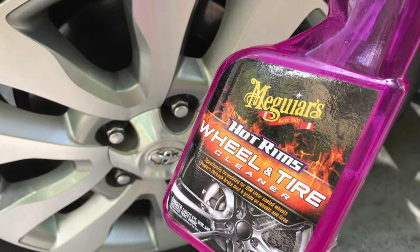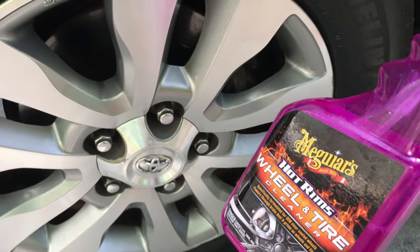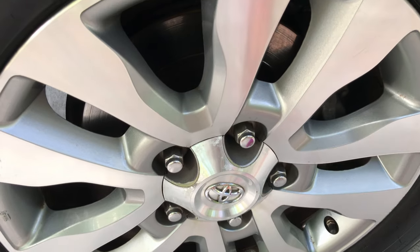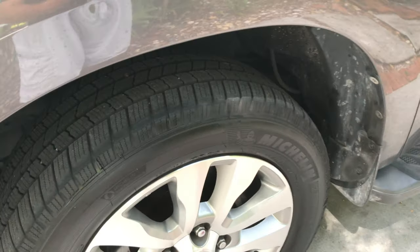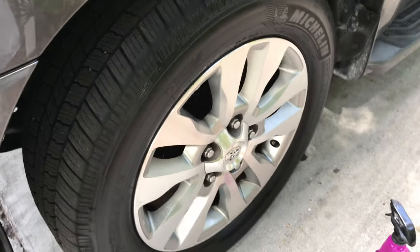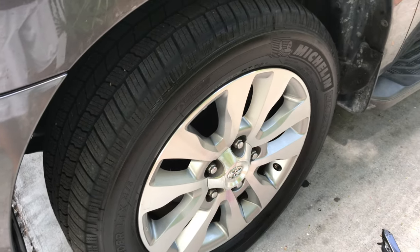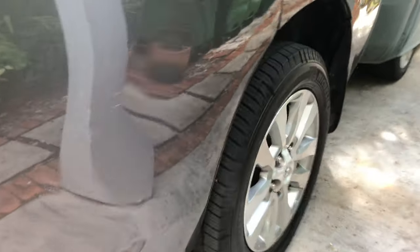This stuff works good. I hate buying all this stuff sometimes — you never know what you're going to get and you may just throw your money away — but this worked out really well. Check it out, this is a 2012 Toyota Sequoia. We got noise pollution overhead — welcome to airport life — but it really made the old wheels pop.